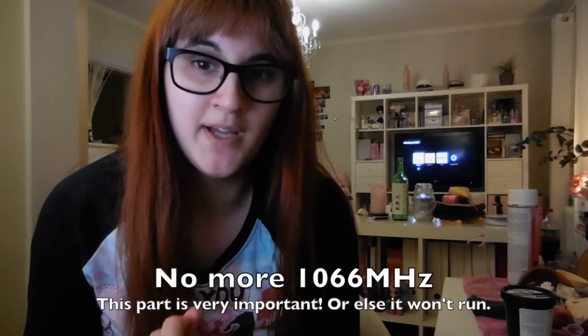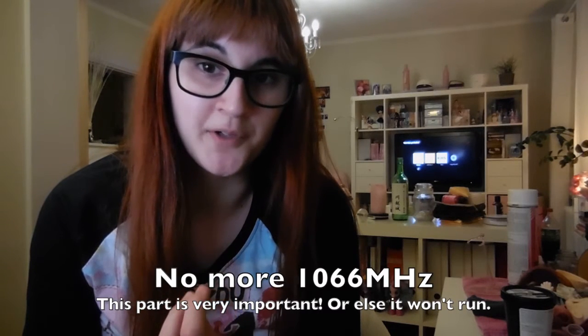I usually make vlogs and this video was originally just part of a vlog, but since it's very useful information for other people out there, I decided to make a separate video. What I did here is basically I installed 16 gigs of RAM on my 7.1 model 13-inch MacBook Pro, and I run El Capitan, and it actually worked.